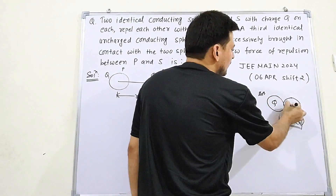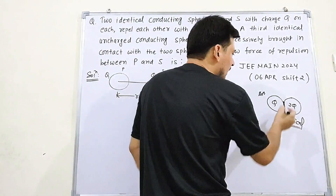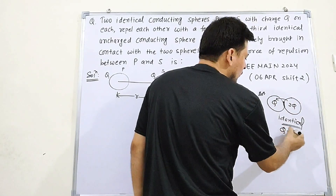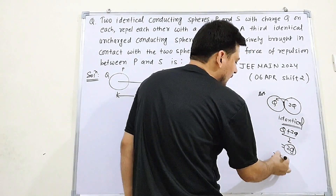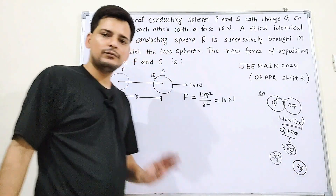For example, if total charge is 3Q and two identical spheres are in contact, after separation each gets (Q + 3Q)/2 = 2Q. In our case, the uncharged R (charge = 0) is first touched to P (charge = Q). Total charge = Q, divided equally: each gets Q/2.